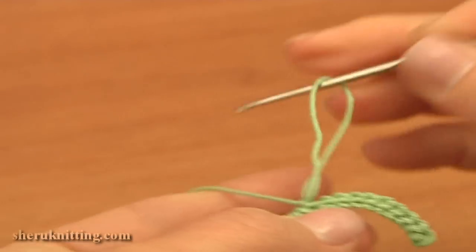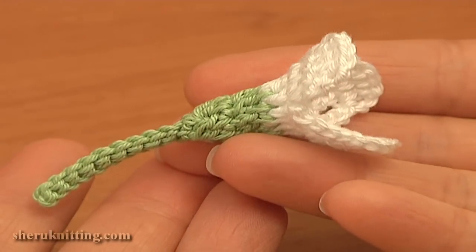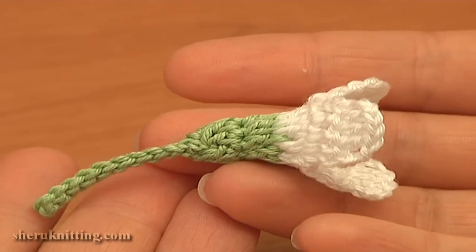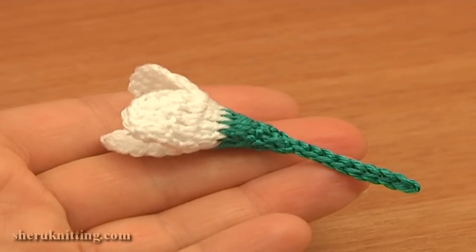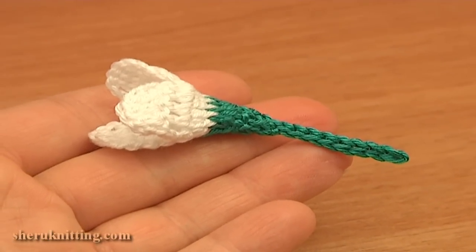The flower is ready. Now you can cut off the yarn and hide the tails. In this video tutorial I made a beautiful spring flower called a snowdrop flower — I hope you like it. Thank you so much for watching and please don't forget to subscribe to our channel — we upload a new video every day.